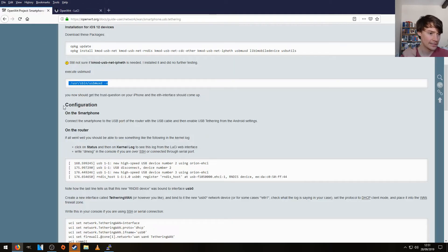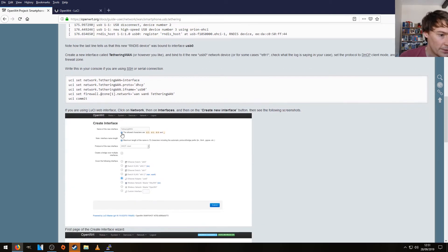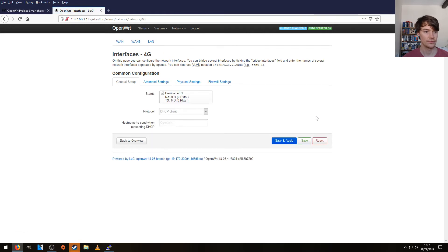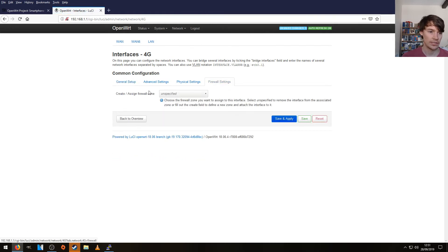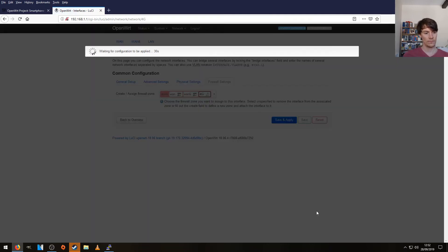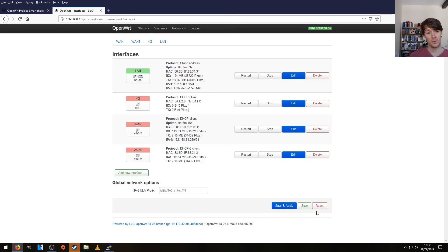Let's just check what the guide says — it says create a new interface, call it tethering1 and set it as DHCP. I'm going to call the interface 4G and set it as DHCP. Submit that. It also says to add the interface to the WAN zone. Save and apply. There's our new interface, but without an IP address, so something's not right there.